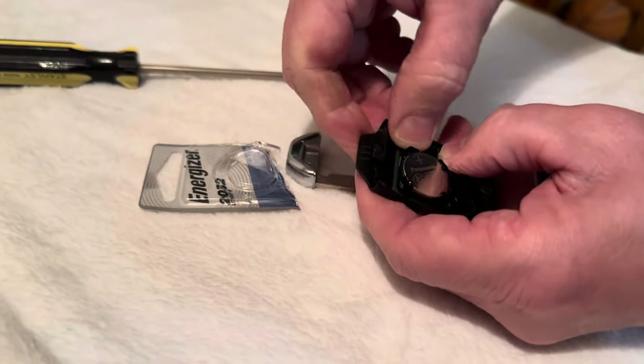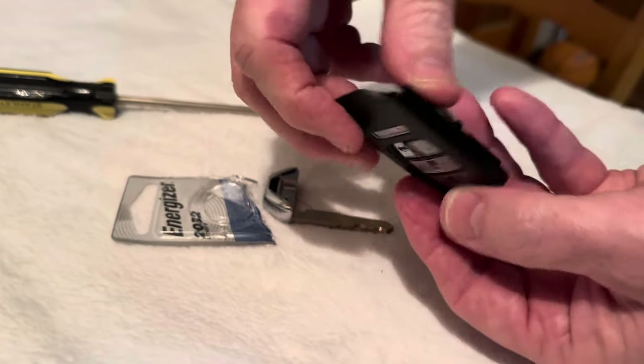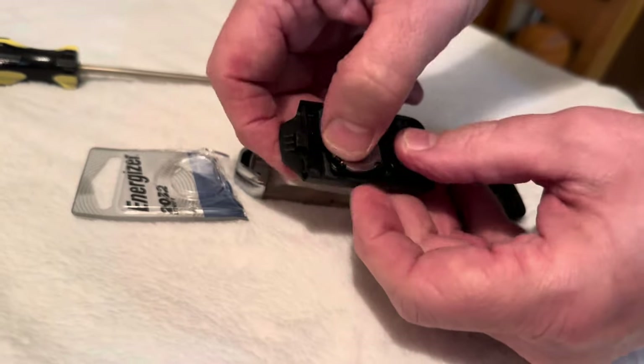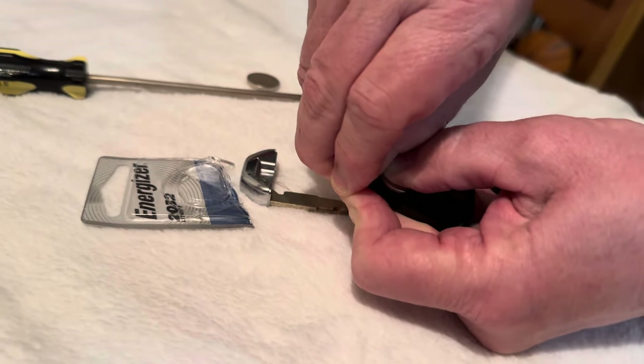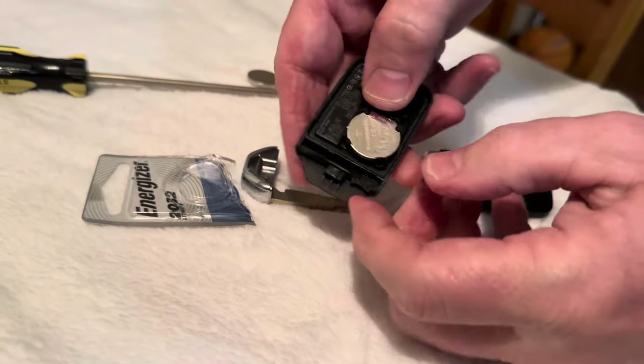That's what I didn't want to happen — that little thing popped out and the other little buttons are popping out, that's what I didn't want. If you push this little tab here and try to push the battery out, sometimes it works and sometimes it doesn't.